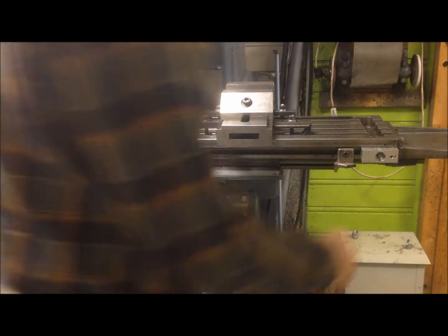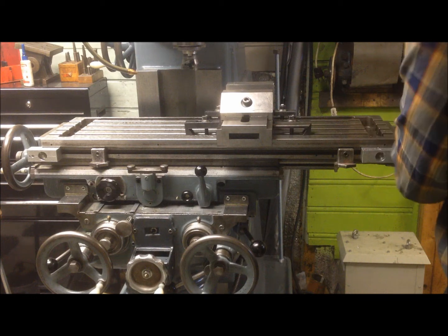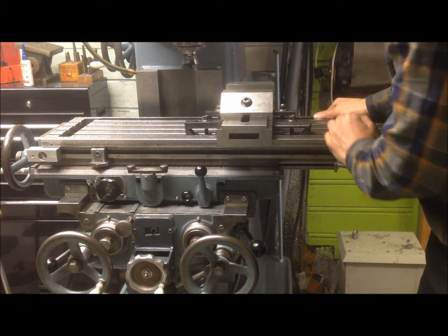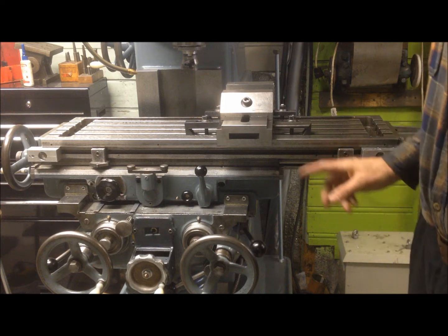A little bit back and forth like this — push it and then see if it's within spec.